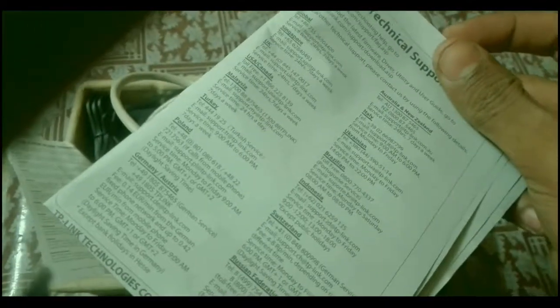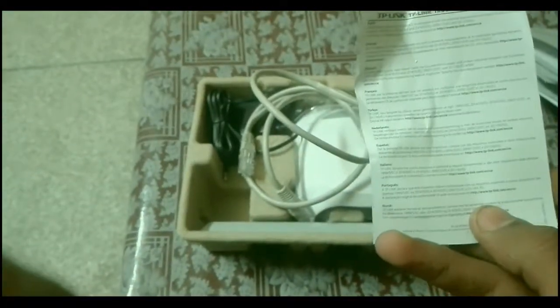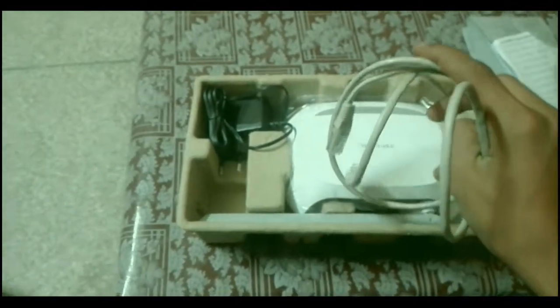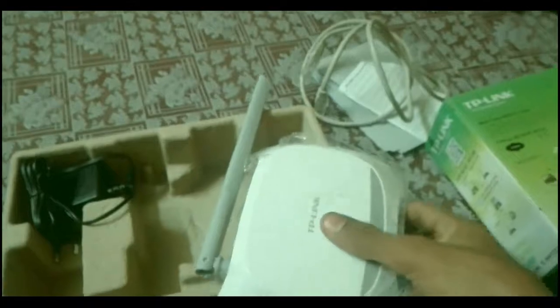Inside you will find a manual guide where you can see technical support information and all the details about this router — TP-Link technologies guidelines. Now this is the cable, an internet cable. You plug one end into this router and the other end into your rear router.